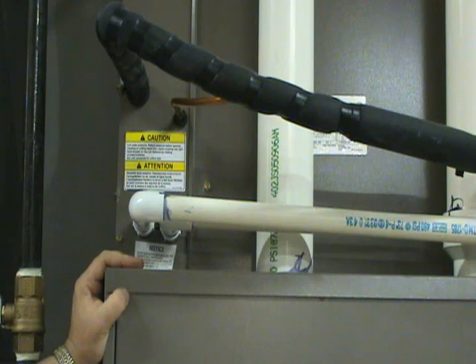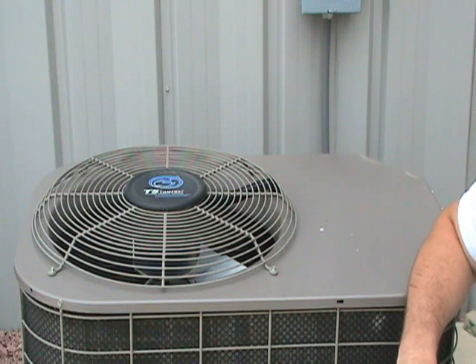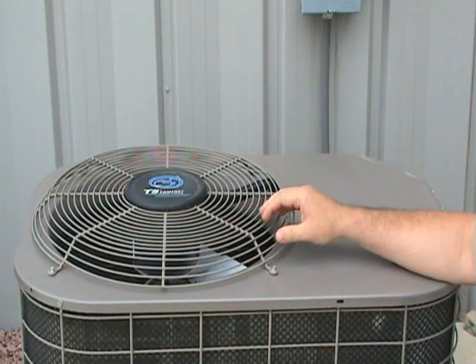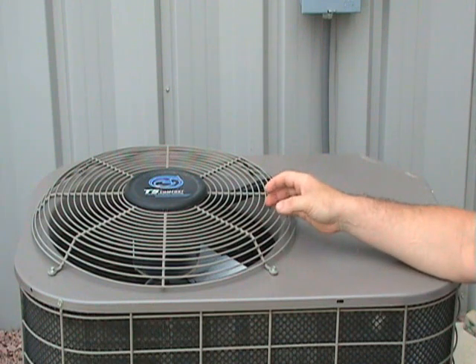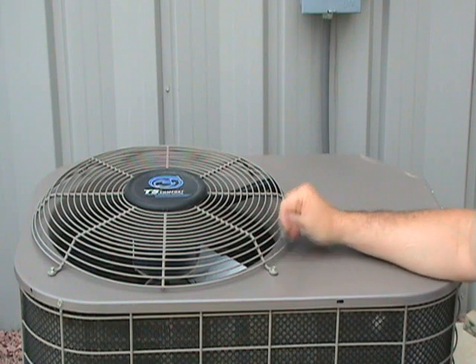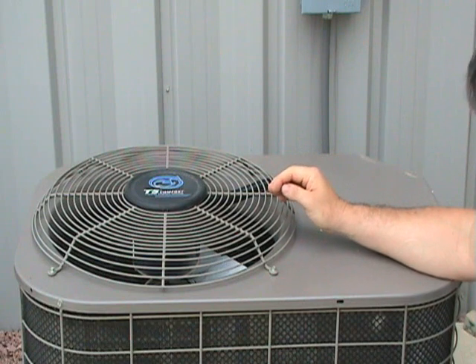If you don't see any ice and the fan motor is running, continue your troubleshooting at the outside unit. Look to see if the condenser fan motor is running or not. If the fan motor is running but the compressor is not, focus more on the compressor components. Check to make sure the power is on, the disconnect switch is on, and if there are any fuses outside, make sure that they're good.